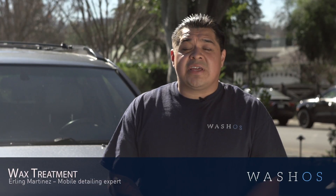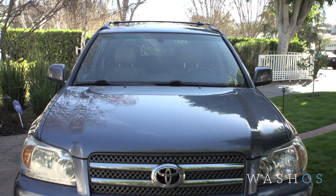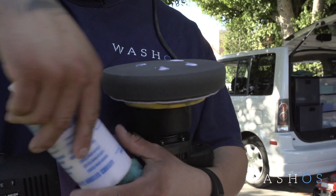Hello, this is Earlene from Washos. Today I'm going to introduce to you the wax. After the waterless and your surface has been cleaned and polished, we apply the eco-friendly wax.